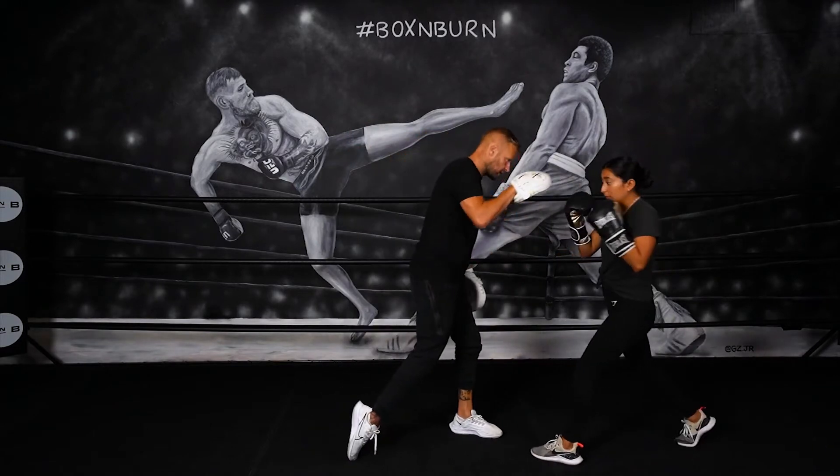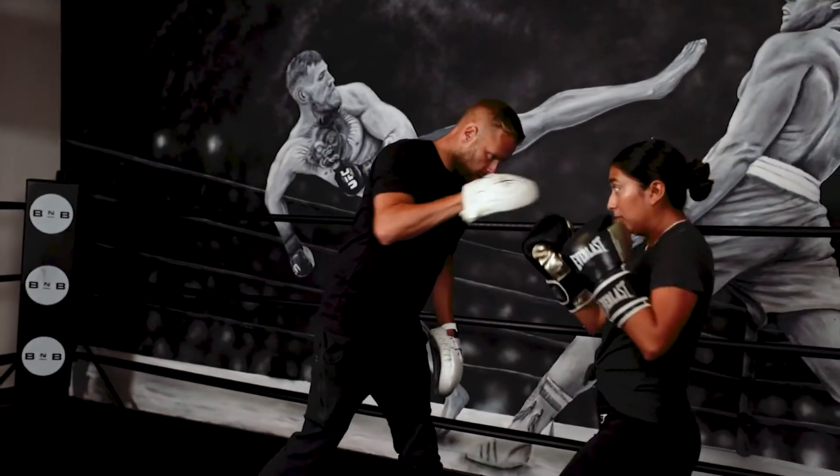So we step back, bang — we catch that uppercut. Step back, we catch that uppercut.